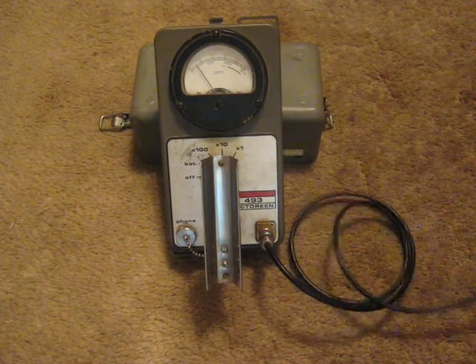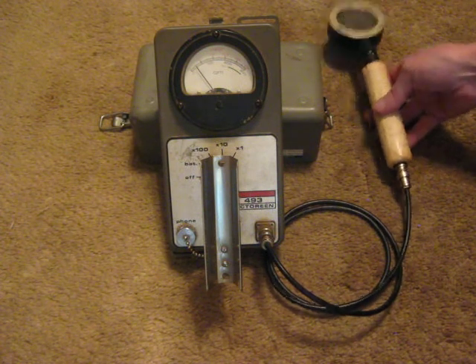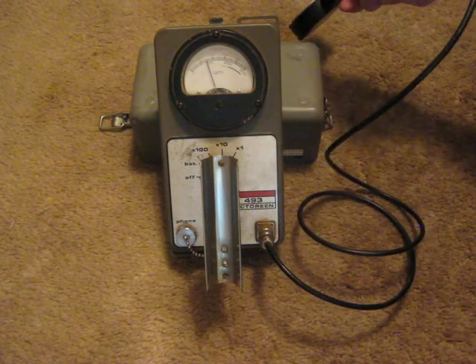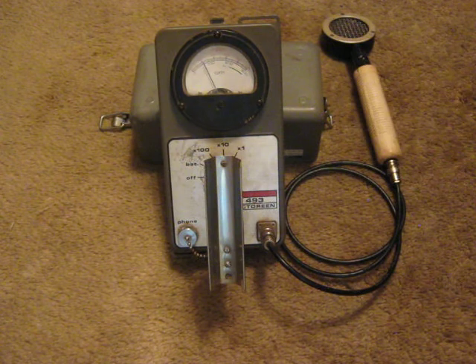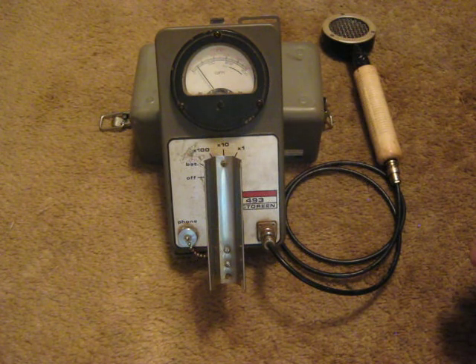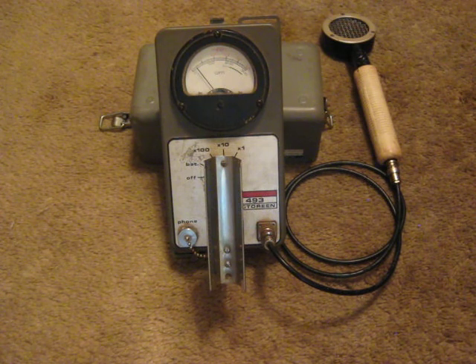I knew I'd be able to measure this. I'm really surprised at just how intensive it is. This cannot hurt me — well, it's not likely to. But I'm told to stay away from pregnant women for a couple of weeks, stay away from babies, or anybody that would be sensitive to this radiation. I'm a walking gamma source for some little while.